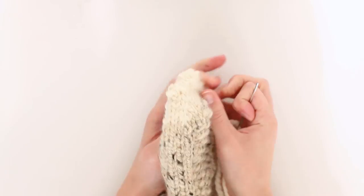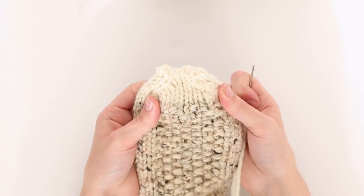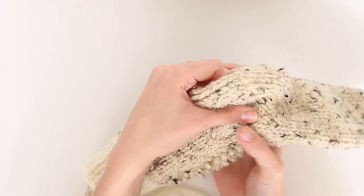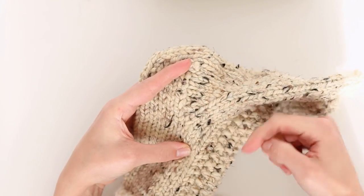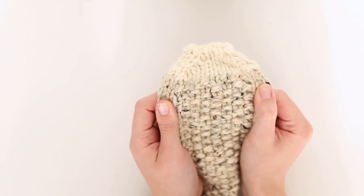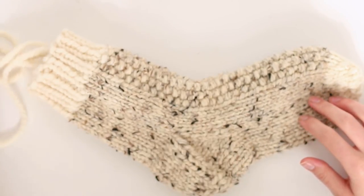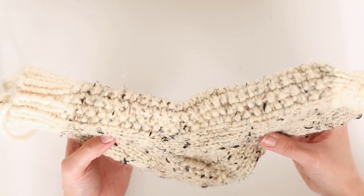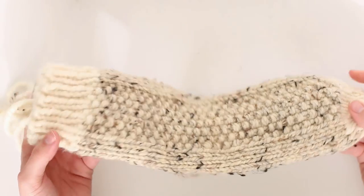Now flip your sock inside out and sew in all of your ends — our favorite part as knitters! So there you are: how to set up your magic loop for your cuff, how to do your heel flap, heel turn, gusset, and toe with kitchener stitch. I hope you found this helpful. If so, make sure you like and comment below. Check out all my patterns at my website, Ravelry, and Etsy — links are below for the Little Stitious sock, the Movie Night Slipper sock, and the Loft Slipper sock patterns. Thanks so much and have a fabulous rest of your day!